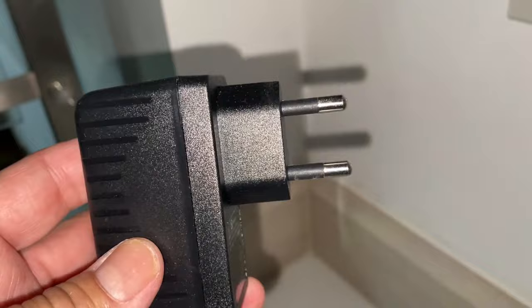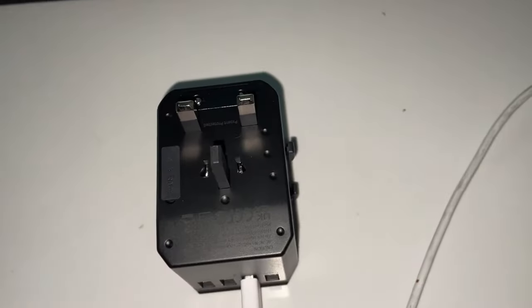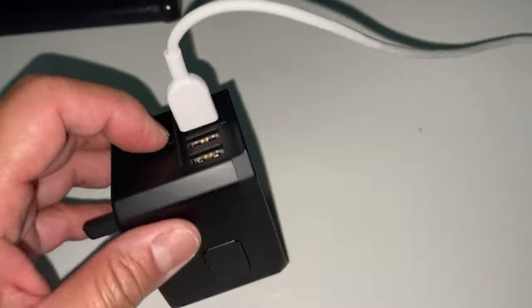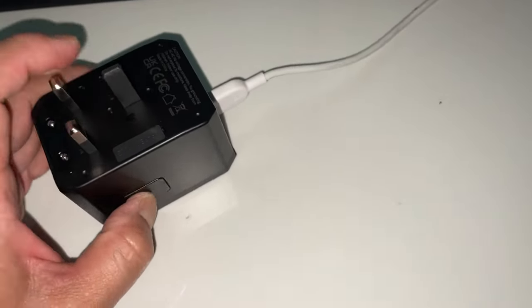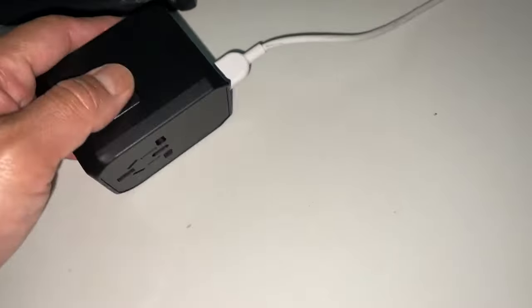I highly recommend getting a travel adapter, which is this thing. I did an unboxing of this adapter a while back. It has USB slots so you can charge your devices. This button allows you to close these prongs, which I'll go over in a moment.